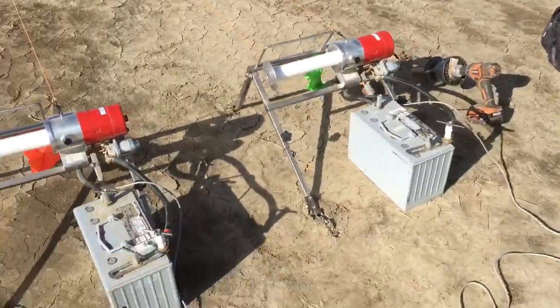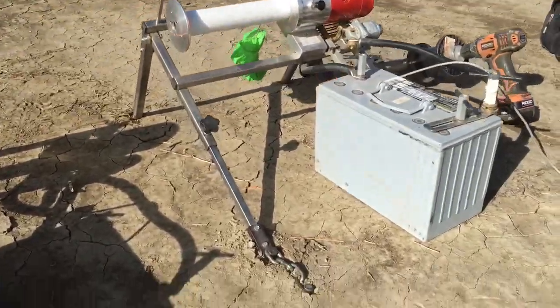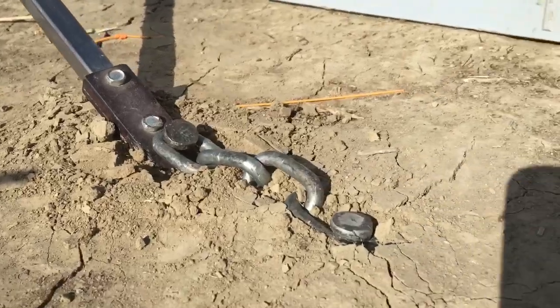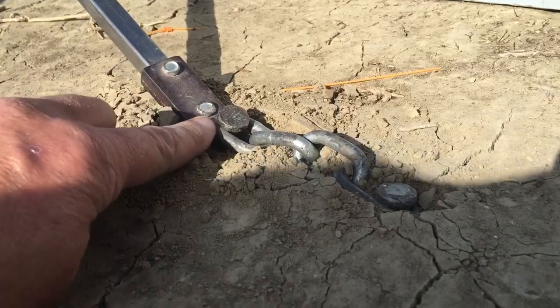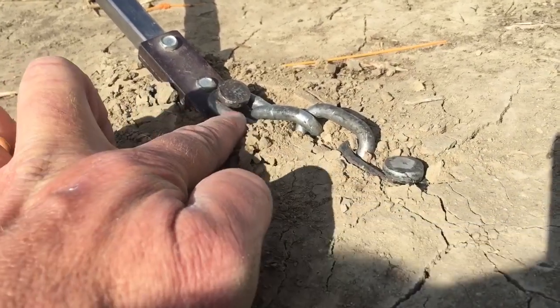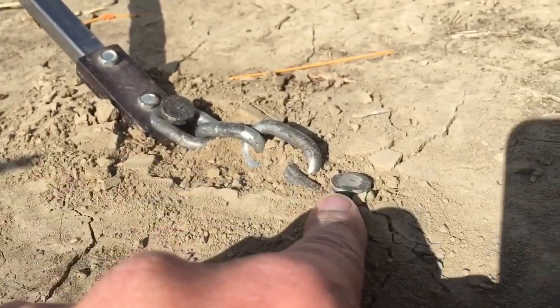This is another little segment on winch modifications — specifically about how to use the chains properly and how to mount them in the ground. Here we have one installed: the leg of the winch comes down, nail through the chain, and then the chain comes flat back across the ground to the next nail.